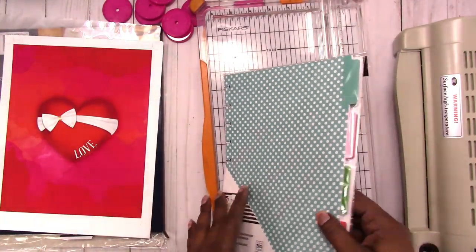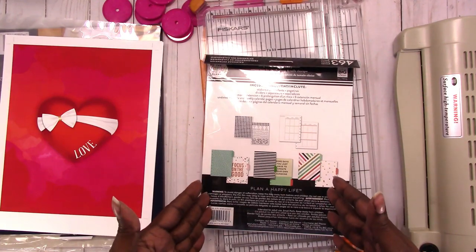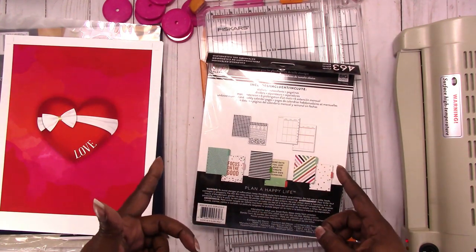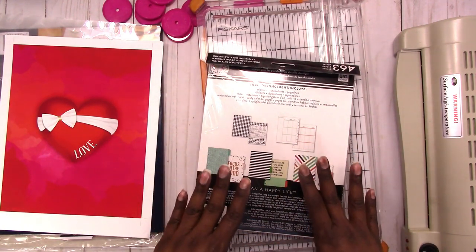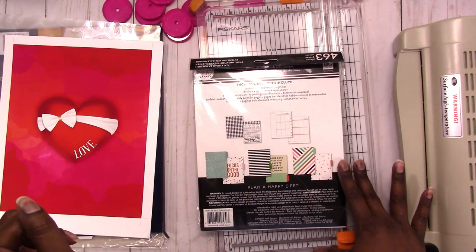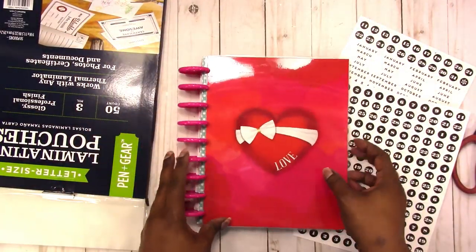If you choose not to use the extension pack you can still make your own planner setup — you would need some inserts of some sort, so you could use printable inserts. I do have a few in my shop in this size, and you can make your planner any size you want doing it this way. I'm just going to stick with the classic size for this video, but I even have a video showing how to make a micro size.